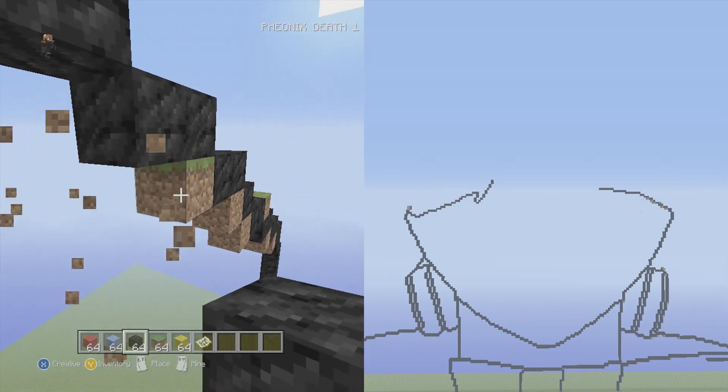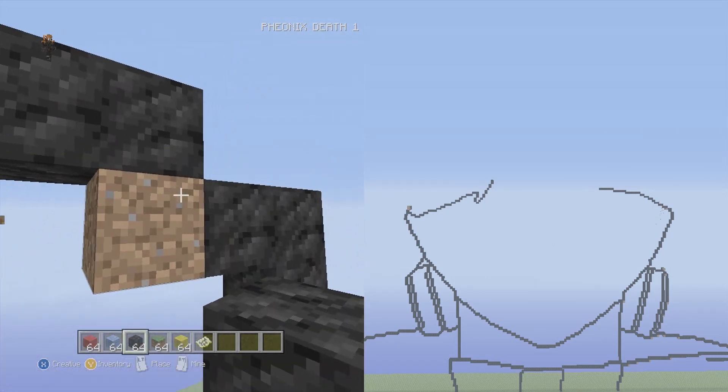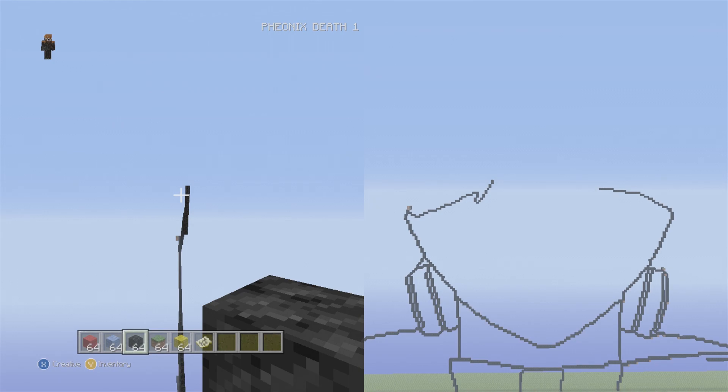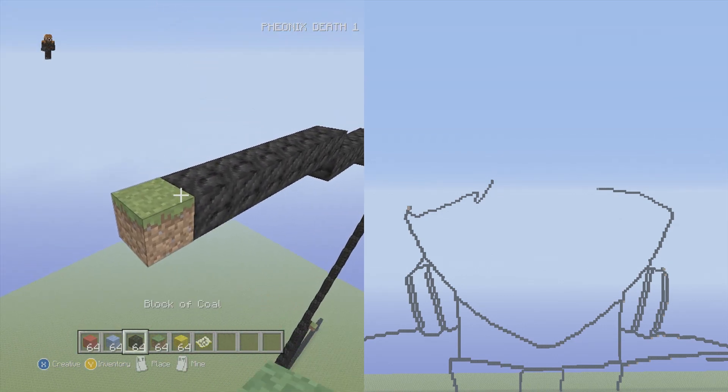Then go up into the left one single, up into the left two flat three times in a row — one two, one two, one two. Then up into the left seven flat — one two three four five six seven. This should be right below the eyeball. Up into left six flat — one two three four five six. Up into the left seven flat again — one two three four five six seven. Delete dirt blocks — we're almost at the center.